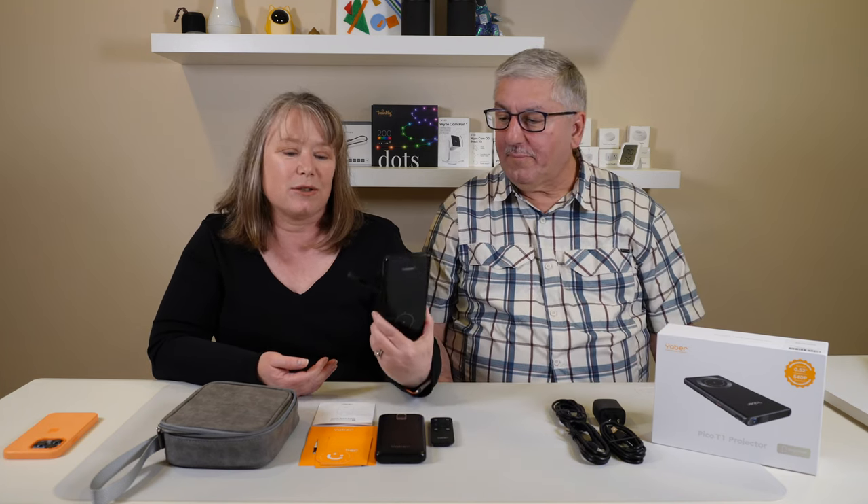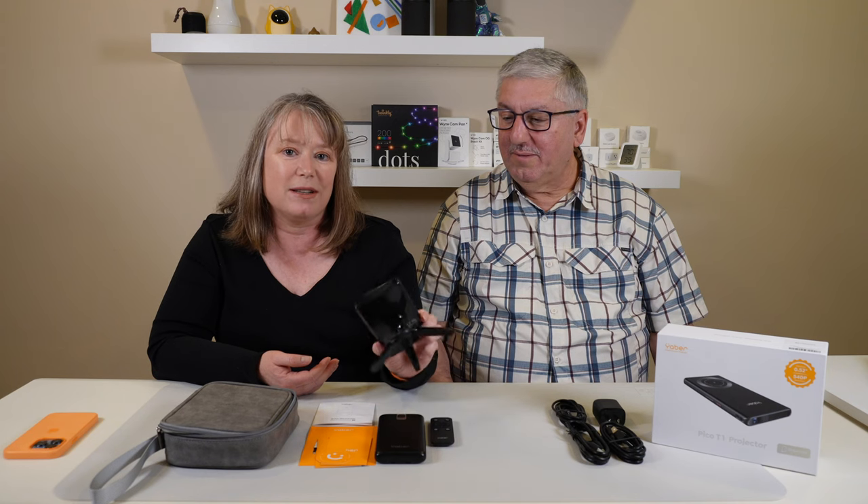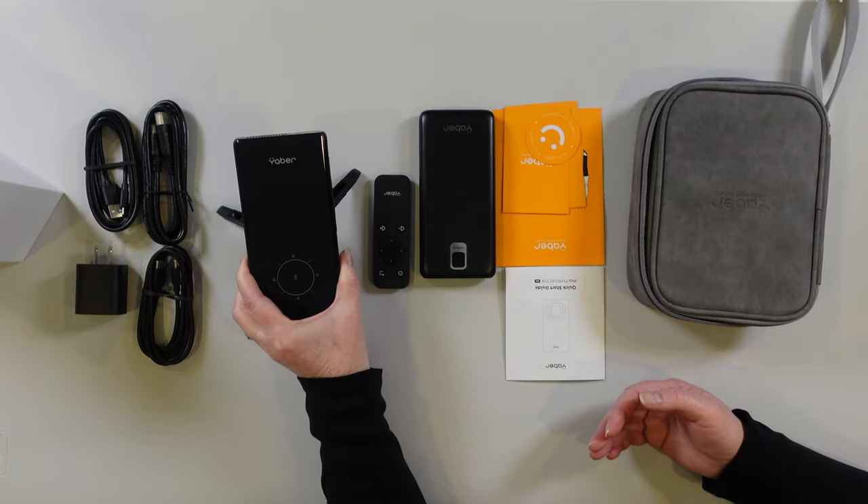Hi, I'm Mark and I'm Valerie and we're at my home. So today we're gonna take a first look at the Yabber Pico T1 portable projector. Yabber sent us this for the review. Here it is. This is a projector. It's so small, it's lighter than my phone.